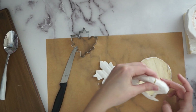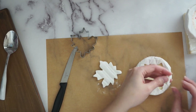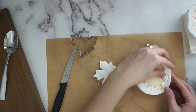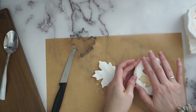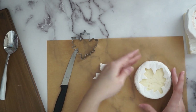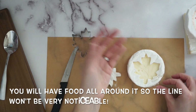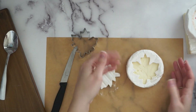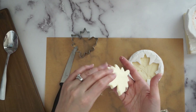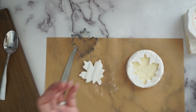Slowly peel the cut shape off the parchment paper. You may have a couple of little breaks, which you can fix by pressing it back together since the cheese is sticky. Remove the cut-out piece — that can be a decoration on your plate or just a snack. Adjust the shape on the brie, line up the thicker and thinner sides, and fix any corners. It doesn't have to be perfect — the jam will cover it.